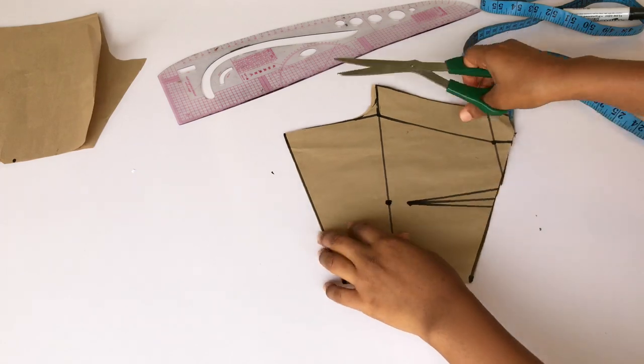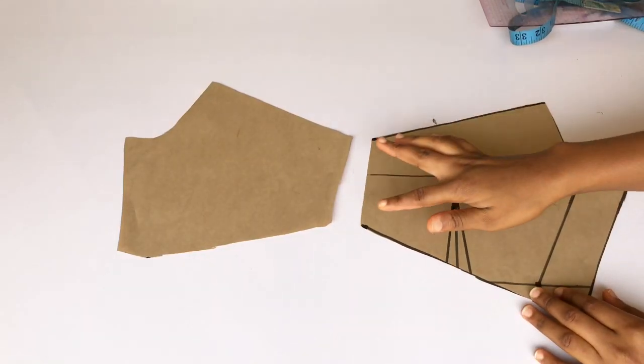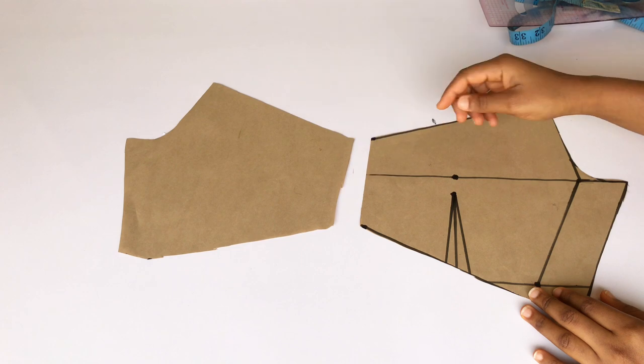Then I'll split it into two from the center. This is what both sides of the back are looking like.